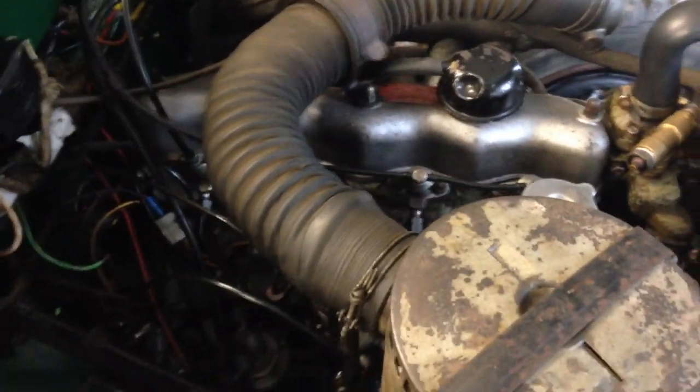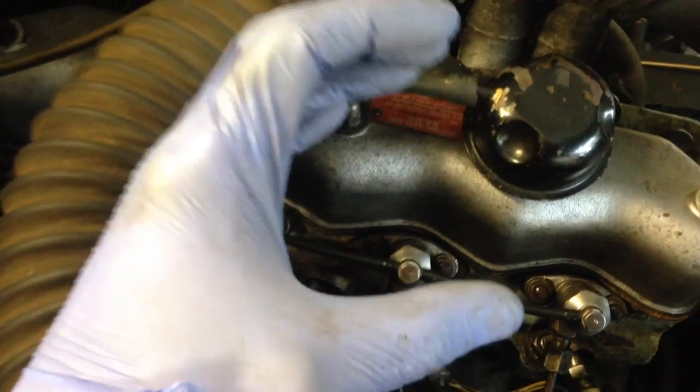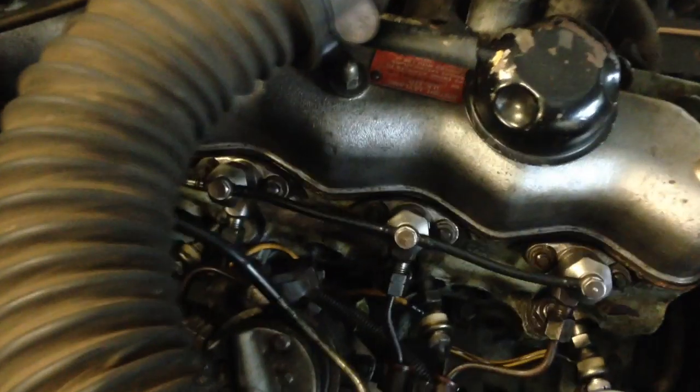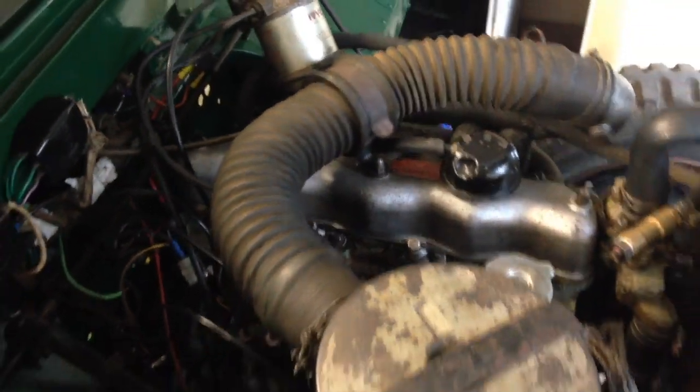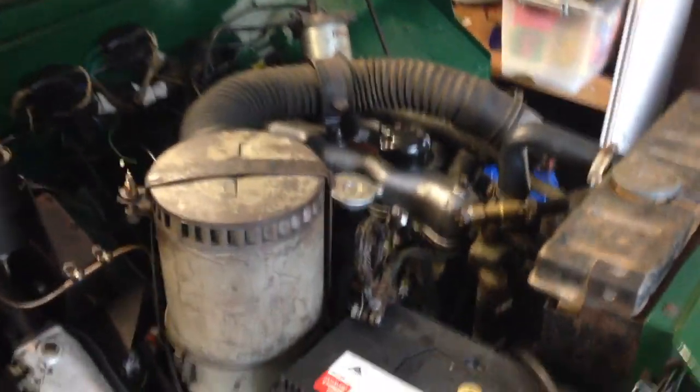I took the injector pump, loosened the three nuts and twisted it to advance the timing a little bit, and all that grey smoke from running too rich is completely gone. So now we're running quick and clean.